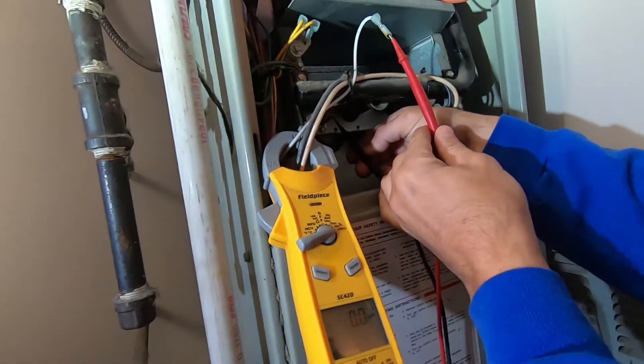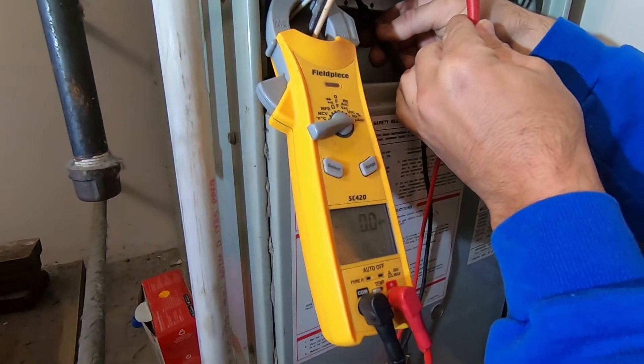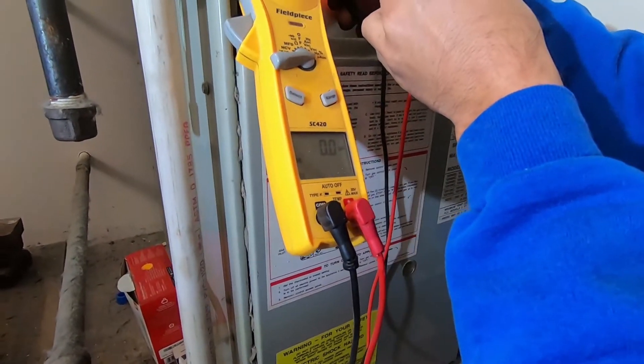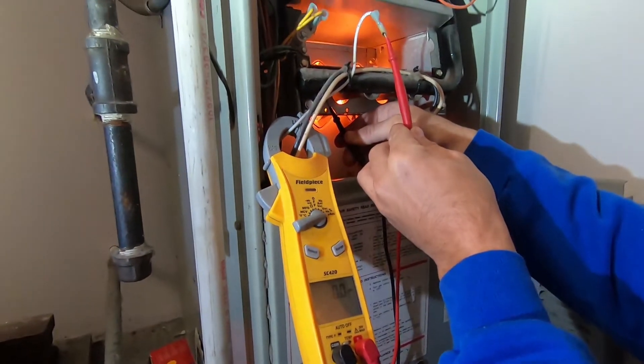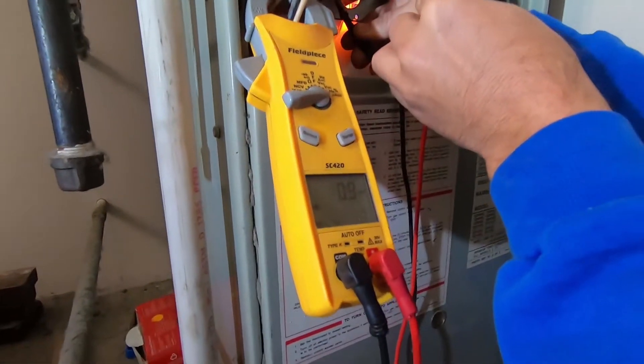All right, so we got the pressure switch taken care of. Now what we're going to do is a few other simple tests just to make sure these customers don't have any other issues throughout the fall and winter. Simple, easy things, quick to do — saves us from a callback and keeps the customer happy.